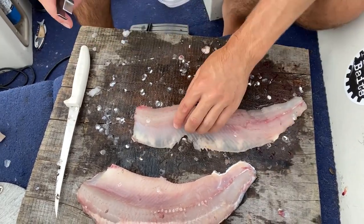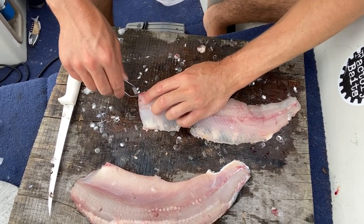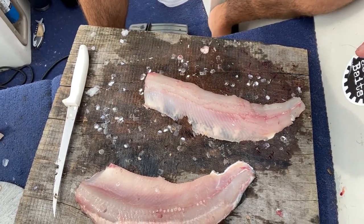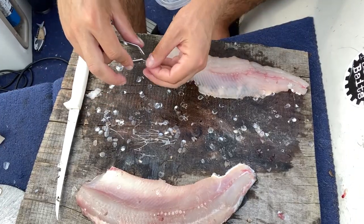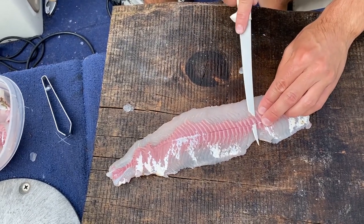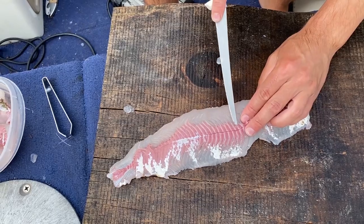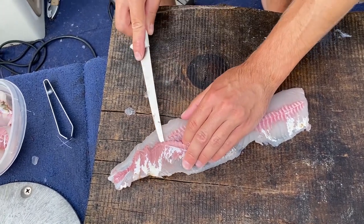Now the thing about whitefish is that it's a pretty delicate meat, so you want to be careful when you do this. That's what you don't want — breaking the flesh. Whitefish also has this dark stuff — I'm going to try to take some of that off. I don't want to waste too much meat, but I don't want that dark meat — it's the bloodier, fishier tasting crappy stuff.